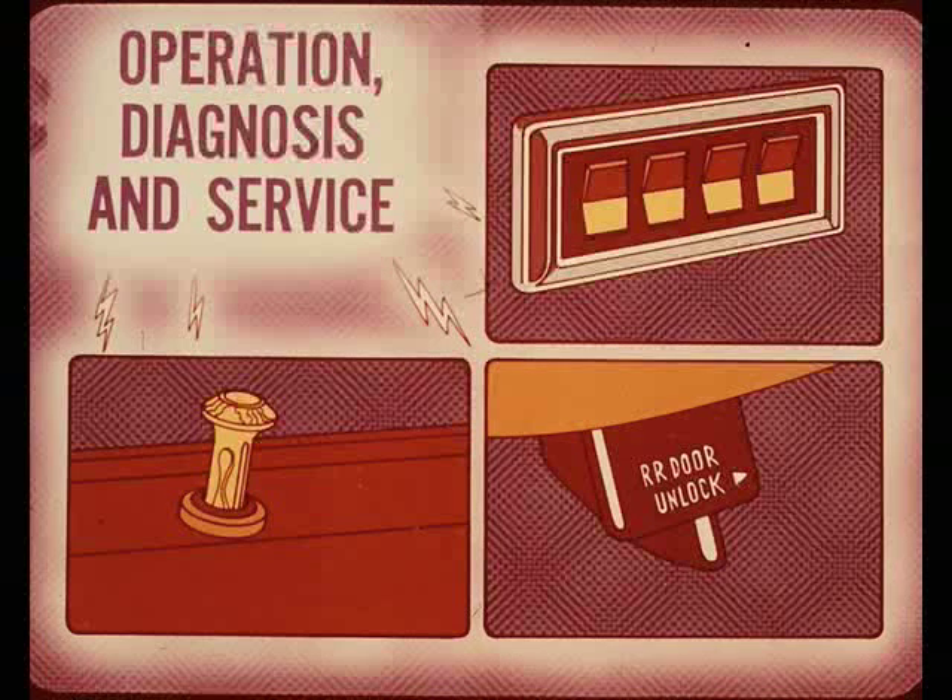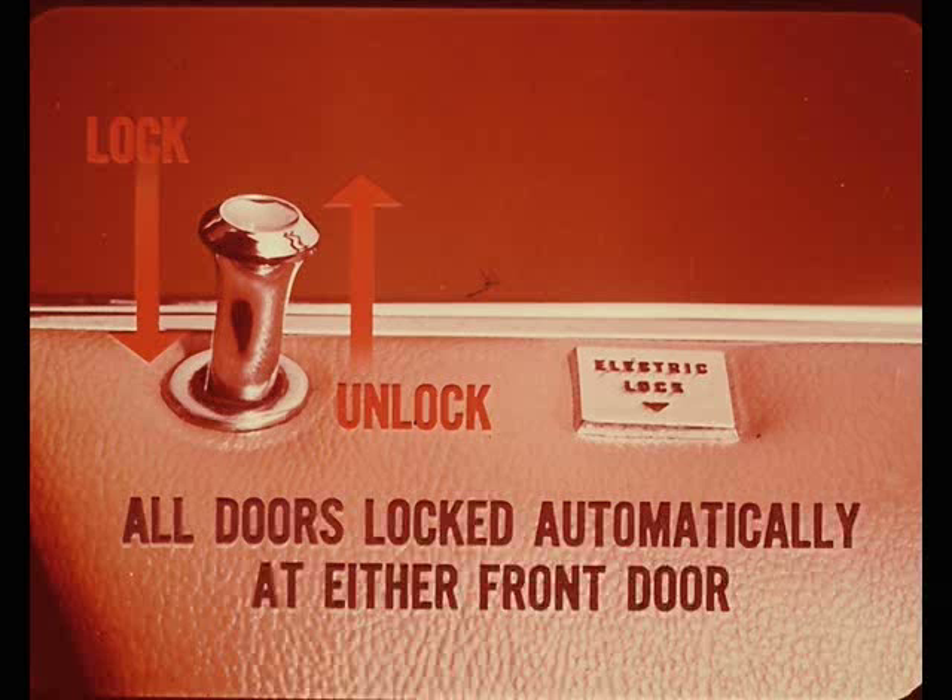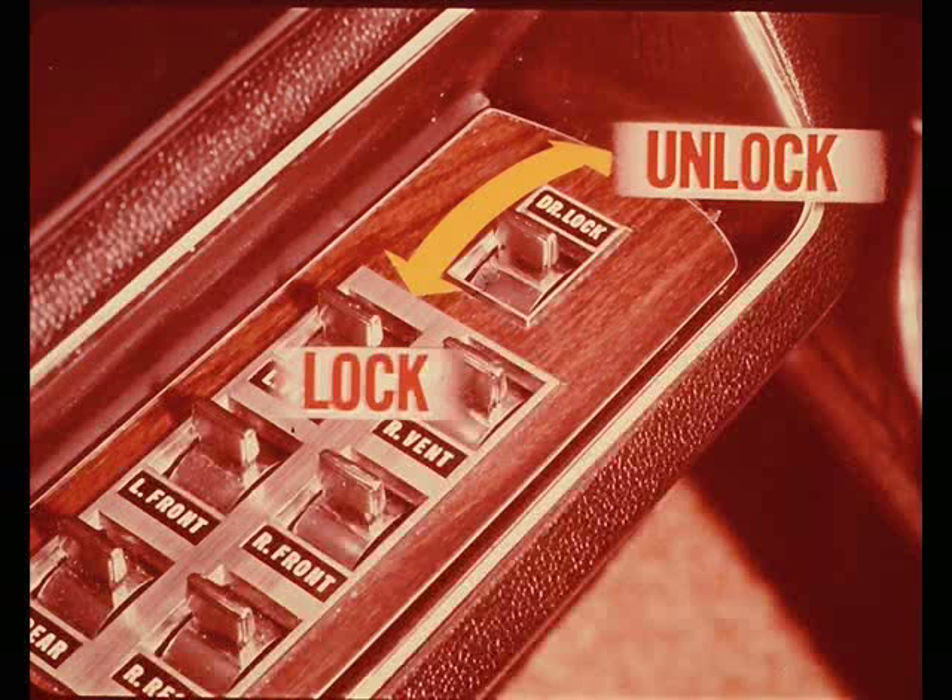On a car equipped with electric door locks, all doors can be locked automatically at either of the front doors by pushing or pulling the lock button to lock or unlock the doors in the same manner as locking them manually. The Imperial is the only model that's different — a switch on either front trim panel locks all doors electrically, and the push buttons are only for manual locking or unlocking of any individual door.